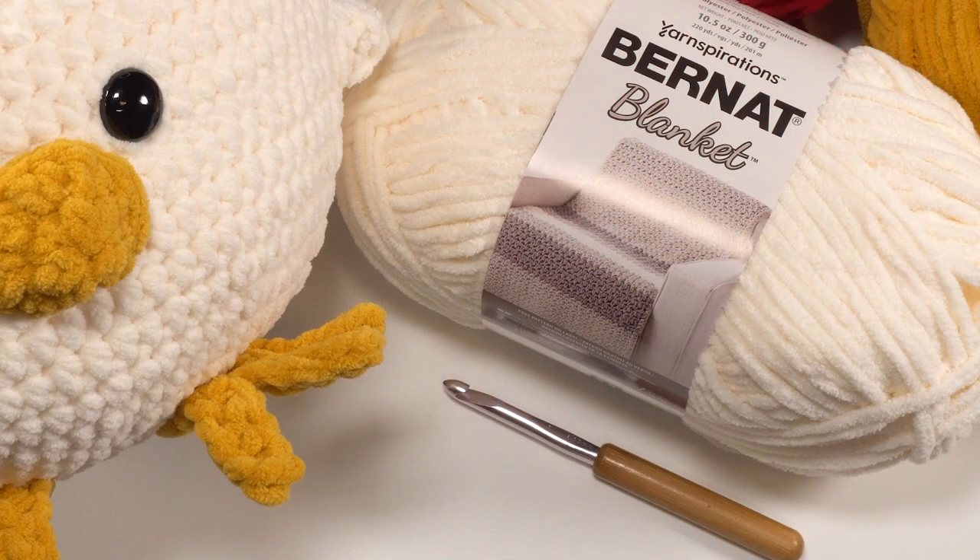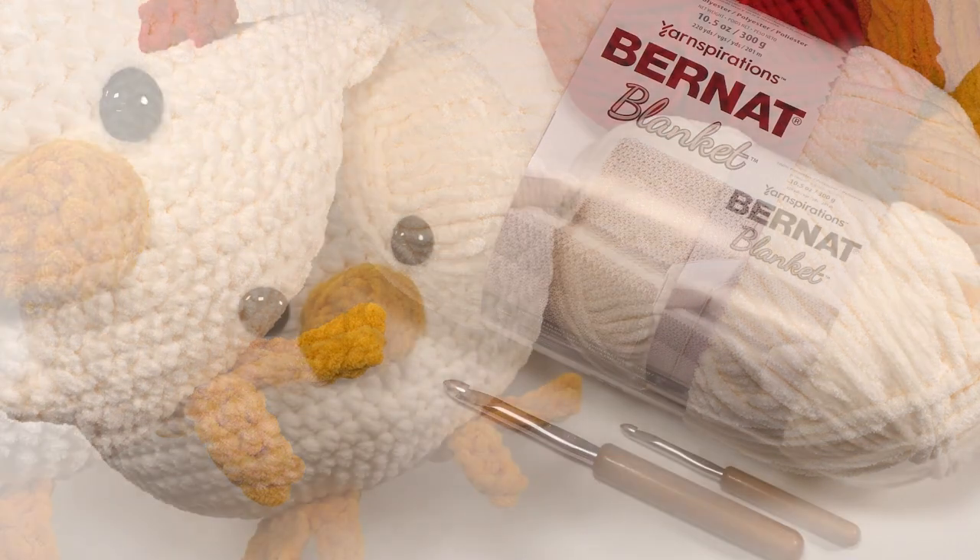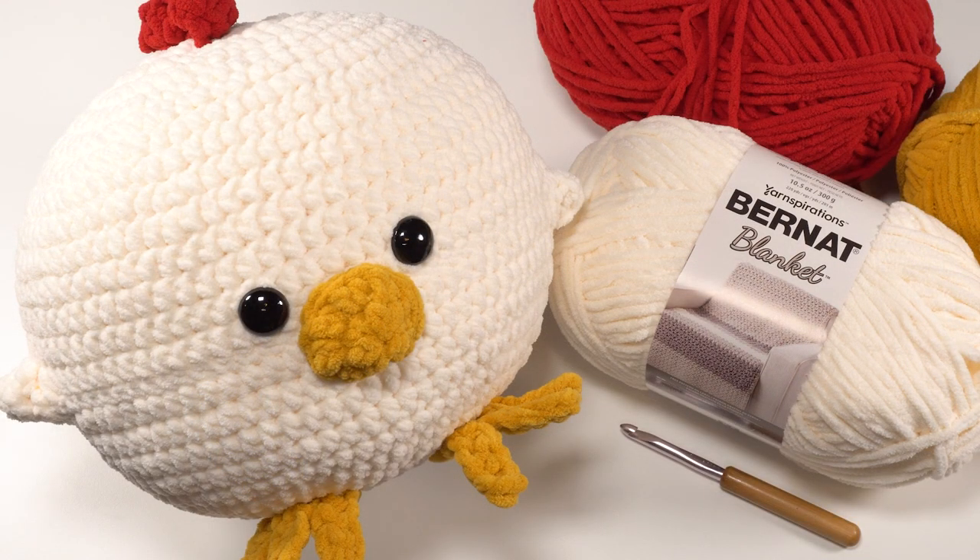To make this pattern, we'll be using a US L 8mm crochet hook and about 220 yards of Bernat Blanket total. You'll need one full ball of the whipped cream or whatever color you'd like for the body, and then just a few yards of the crimson and gold for all the little extra bits. It's also super helpful to have some stitch markers. I used 24mm safety eyes, or you can embroider them on with a bit of extra yarn. You'll also need something to fill it up with — I used a 10-inch round micro bead pillow ball, or you can use standard fiber fill. The finished pillow is approximately 10 inches around, excluding the comb, fins, and feet.